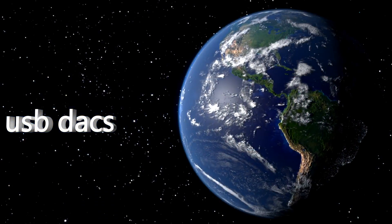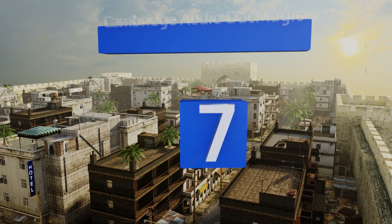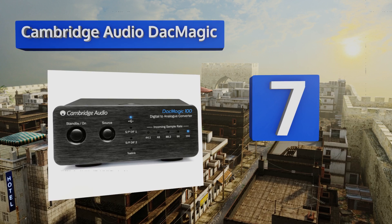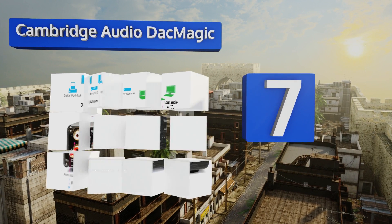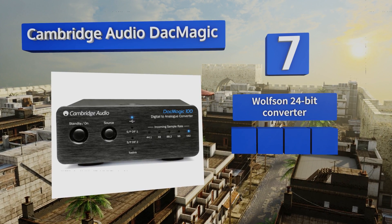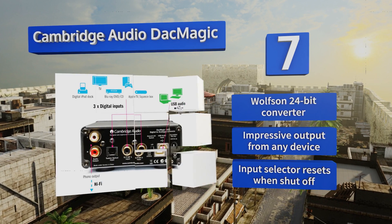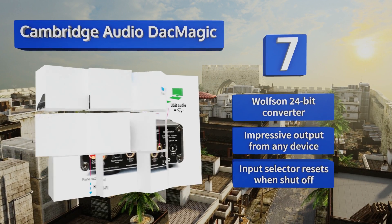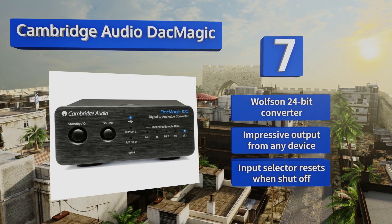At number seven, ideal for home theater systems, the hefty Cambridge Audio DAC Magic is a real powerhouse thanks to its four options for digital audio input. Switch easily between TosLink optical, two coaxial ports, and a standard USB input with its front-facing source button. It boasts a Wolfson 24-bit converter and impressive output from any device, but the input selector resets itself when it shuts off.